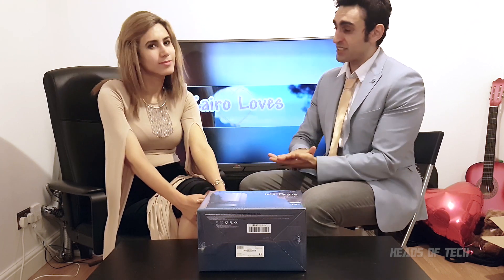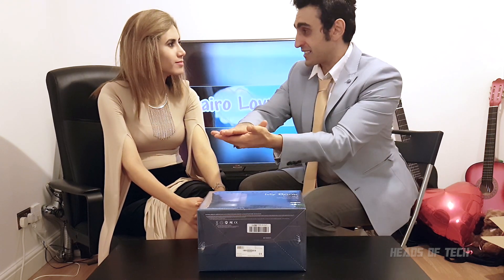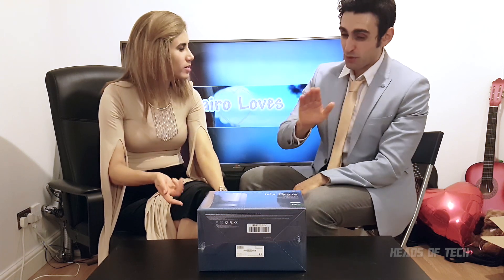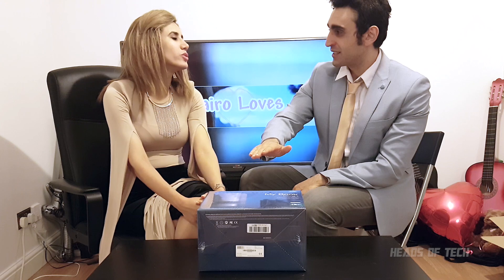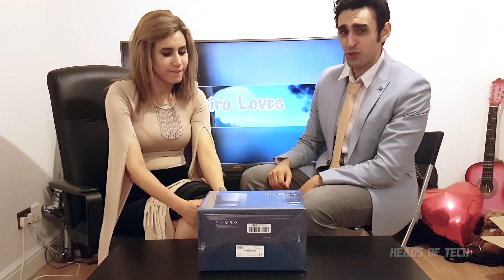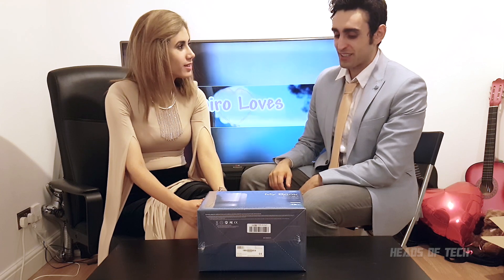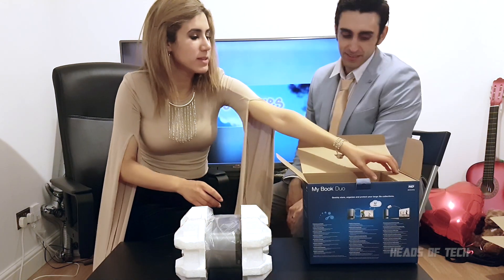Running it as 6 terabytes introduces redundancy — whenever you save a file it will save it on this disk and it will save it on that disk. So it's almost double backed up. If one of the hard drives crashes, you've got redundancy, you've got a backup in the other drive. And it does this seamlessly — that's why it's good for your photos, videos, and everything like that.